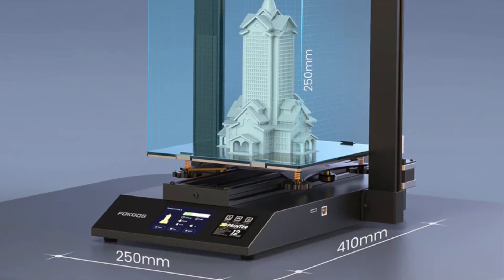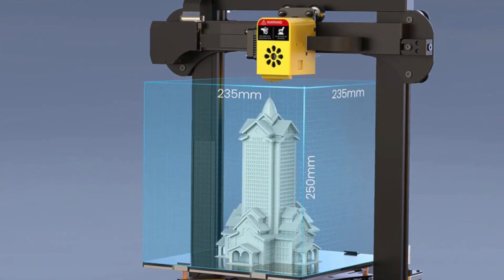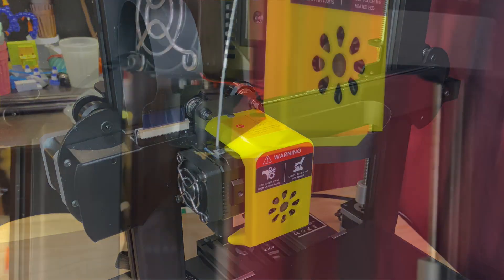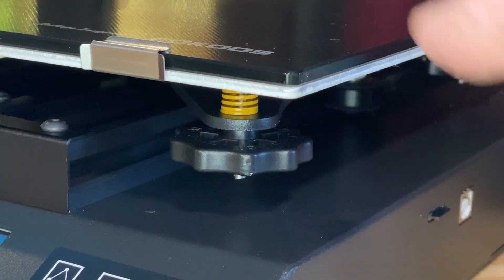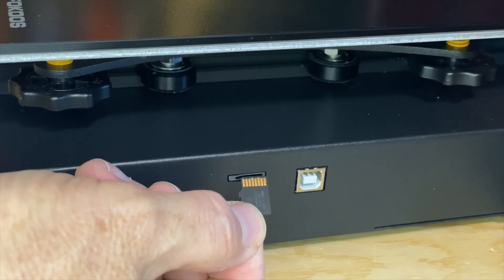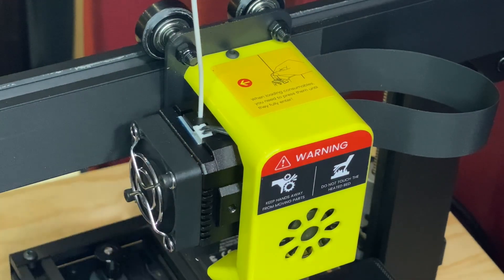It has a build volume of 235mm on the X-axis, 235mm on the Y-axis, and 250mm on the Z-axis — that's kind of become the standard for mid-size FDM 3D printers. It has dual Z-axis stepper motors and flat flex cables to get power and signals to the printhead. It has a 0.4mm brass nozzle that can be heated up to 260°C, and a manually leveled glass bed that can be heated up to 135°C. It has a touch screen interface, a 32-bit mainboard with socketed stepper motor drivers, a USB port, a micro SD card slot, and a direct drive extruder with a very stealthy filament run-out sensor.